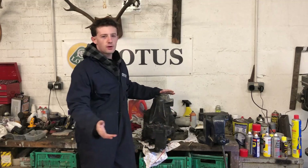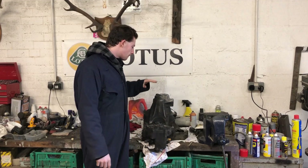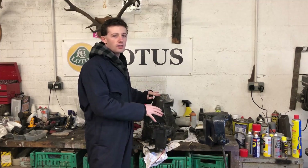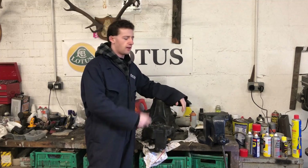We've got the gearbox on the table and we're about ready to split it open. One bit of advice before you do: there's a massive 14mm allen key on the back here, so you really want to crack that while it's still on the engine or in the car, because it takes a bit of force and it's a bit of a faff when it's on the table.